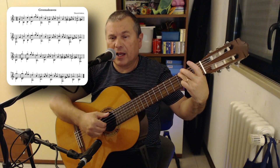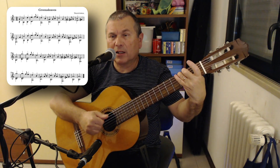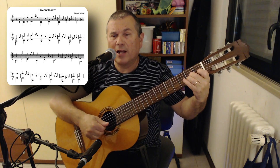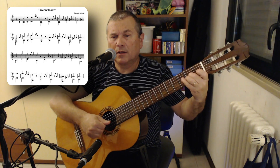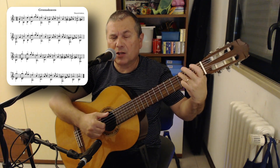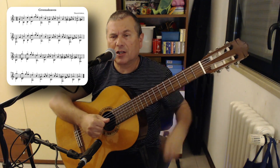So: D and G, then B, then G and G. Two quick notes: A at the second fret of the third string, and open B string — A, B. Summary: D and G, B, G and G, A B.